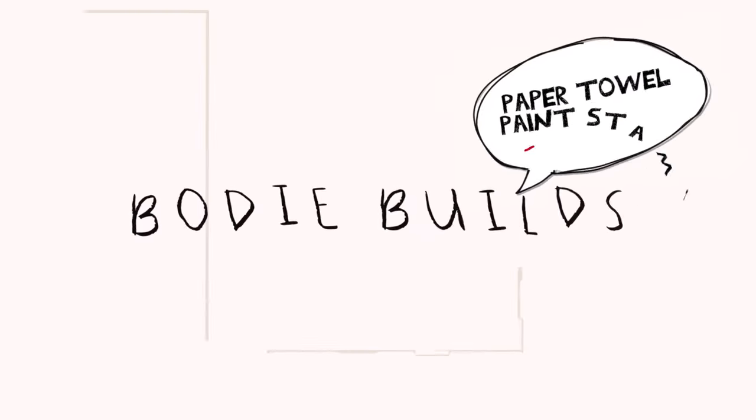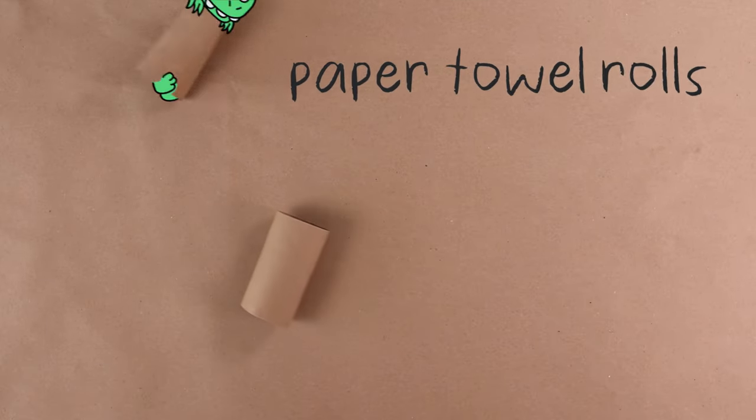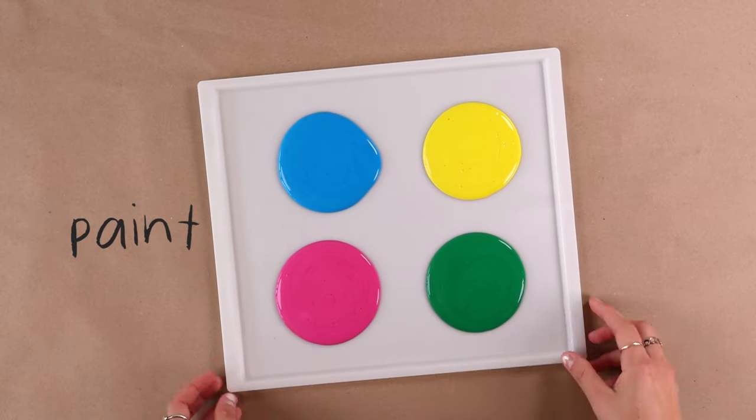Hi, welcome to Bodie Builds. Today we're making Paper Towel Paint Camp. Here — what do you mean? A piece of paper, paper towel rolls, tether, pink. And that's it. Let's get started.